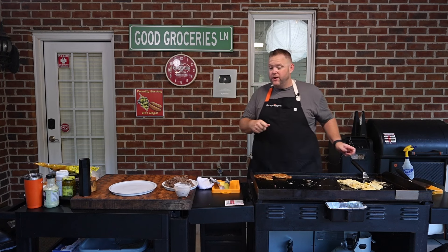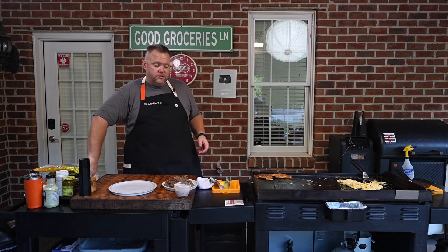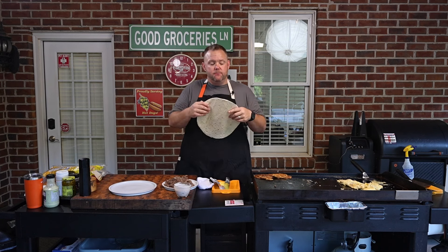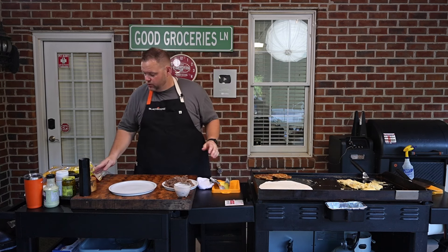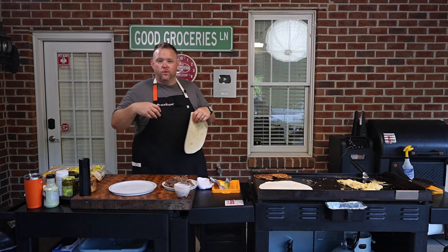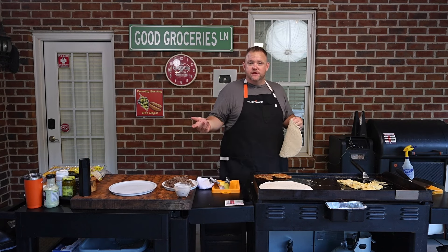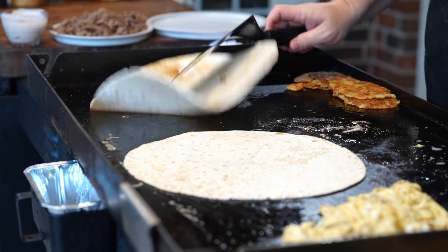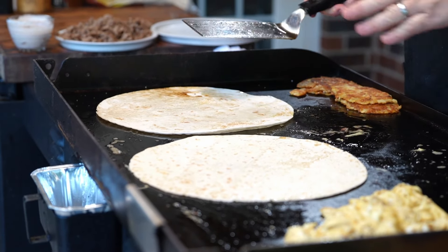While the eggs are going, we need to warm our tortillas up. One of the good things about warming your tortillas up is it makes them a little bit more pliable, and that's what you want especially when you're doing wrapping for burritos and for these crunch wraps. You don't want to cook your tortillas too much — you're just looking to warm them through so they're nice and pliable.